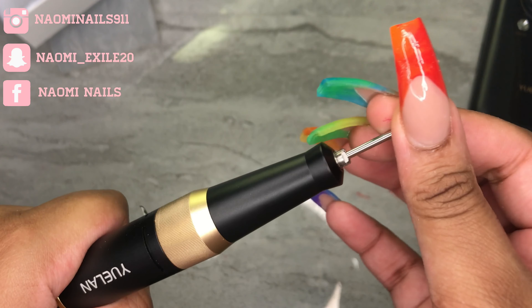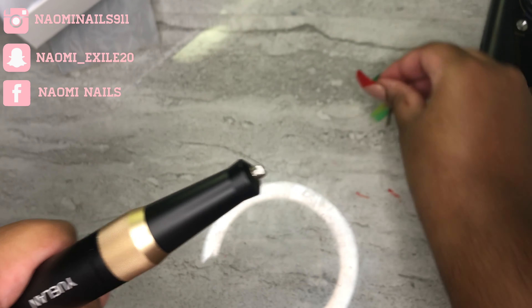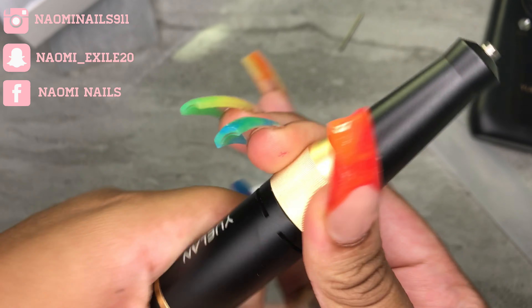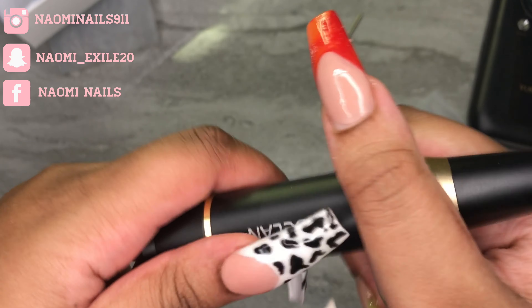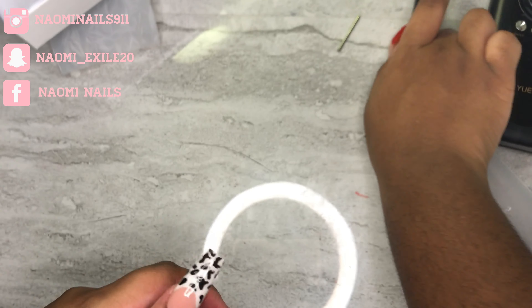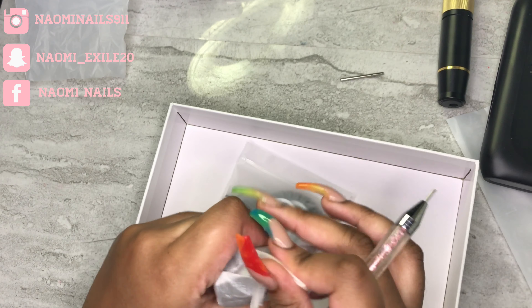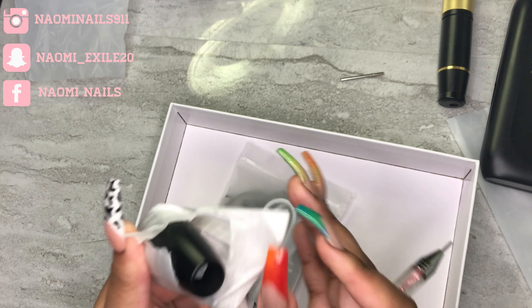I was able to unlock it and lock it again, but then after I locked it I was struggling to unlock it again — it took me a good 10 minutes off camera to try to open it again. Here are the regular drill bits that come with it.